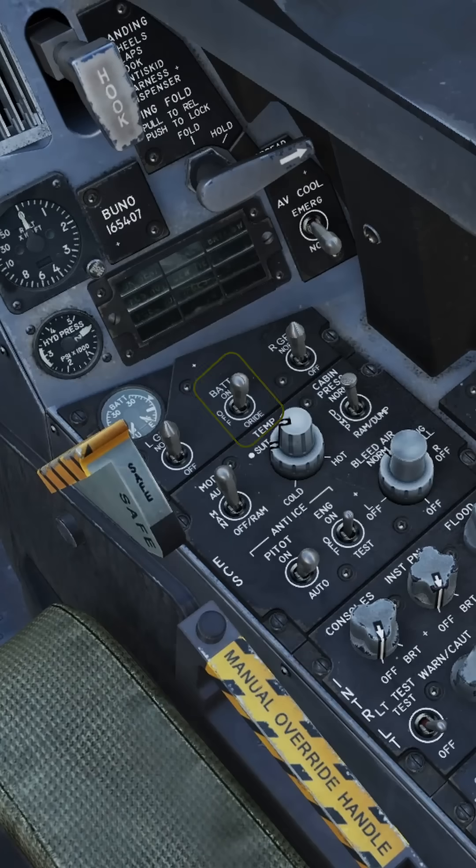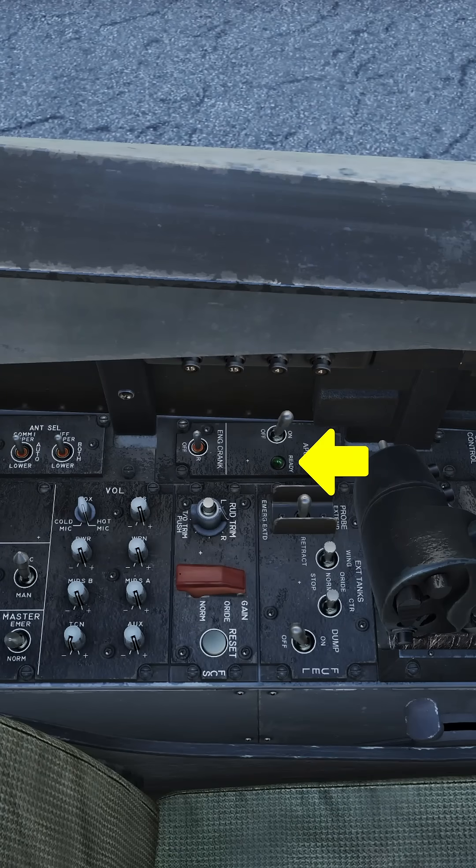How to cold start the F-18 and take off from airfield. Battery switch on. APU on. Wait for the APU ready light to illuminate.